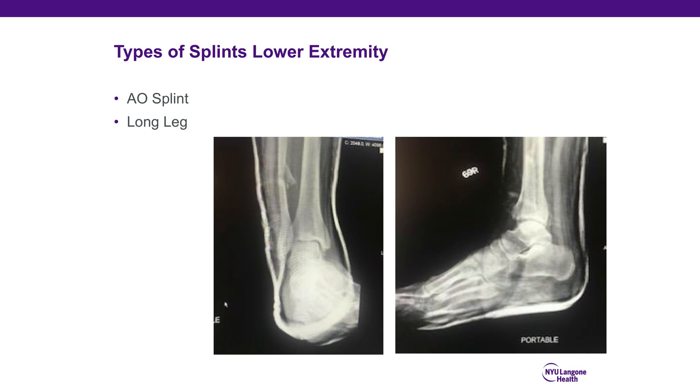Lower extremity splints include the AO splint, which is composed of a posterior slab and a U-slab. A long leg splint is an AO splint extended to include immobilization of the knee.